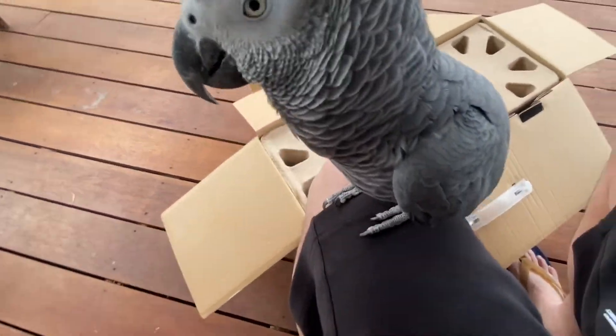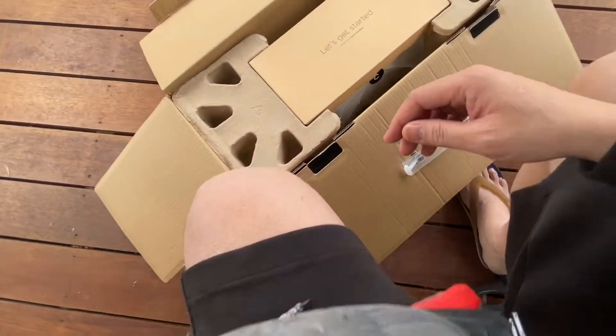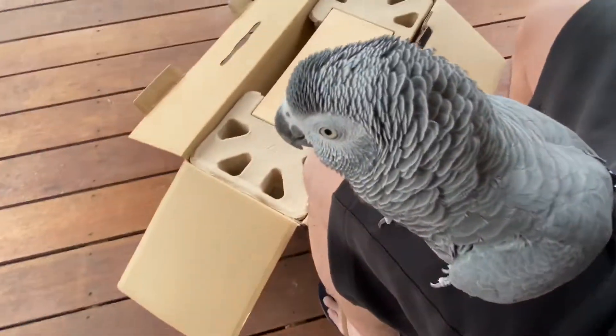Look guys, who's here? It's Thor! He's an African gray and he wants to unbox with me. You wanna unbox with me, baba? Good boy, good boy.